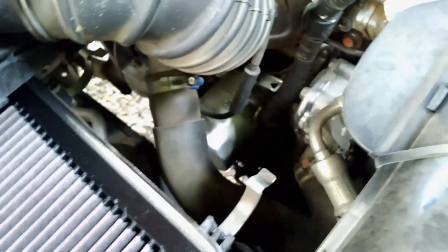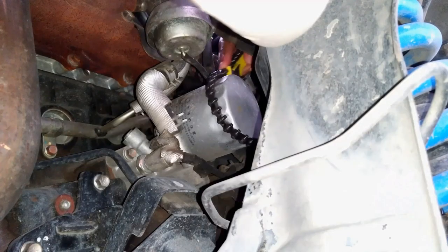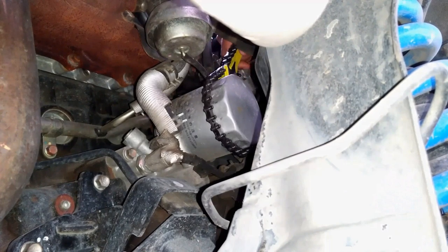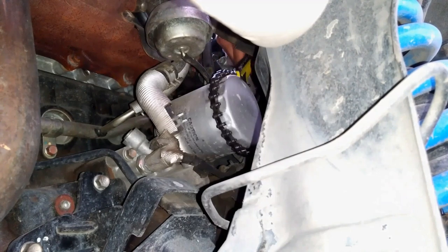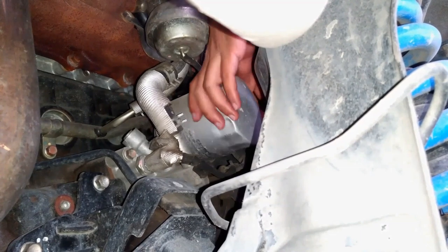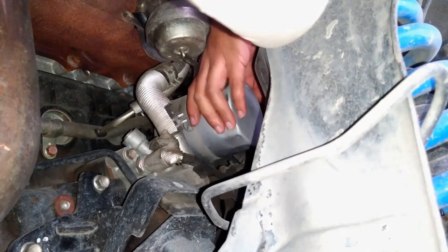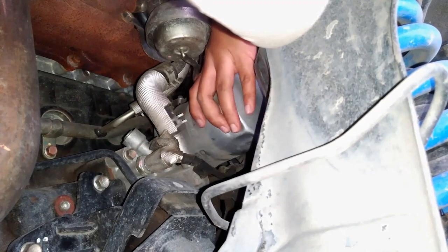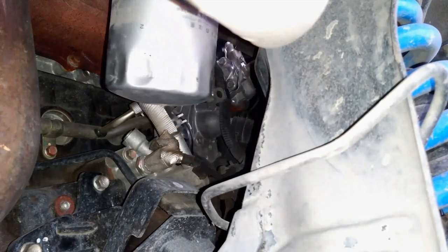Then we're going to replace the oil filter. On the 4D56 engine, the oil filter is located on the right side of the engine. Using the oil filter wrench remover, unscrew or loosen the filter by turning it counterclockwise. Then when the filter is loose enough, remove it by hand. Wipe off the excess oil using a clean cloth.